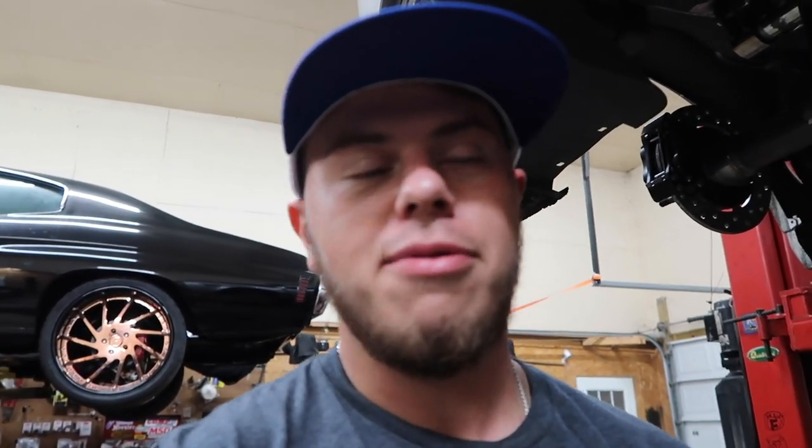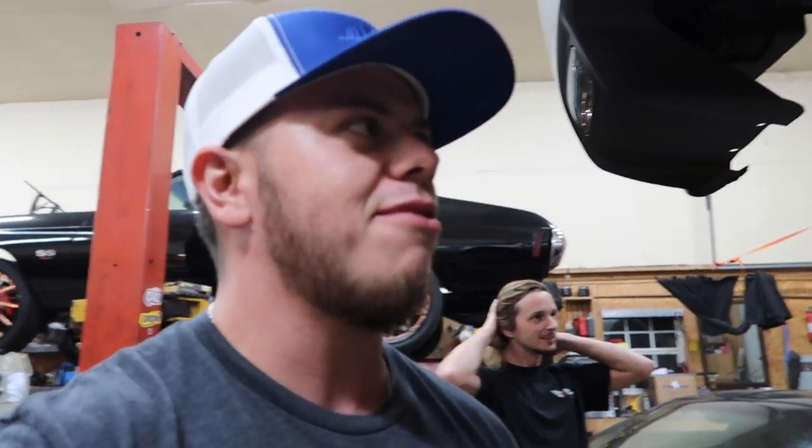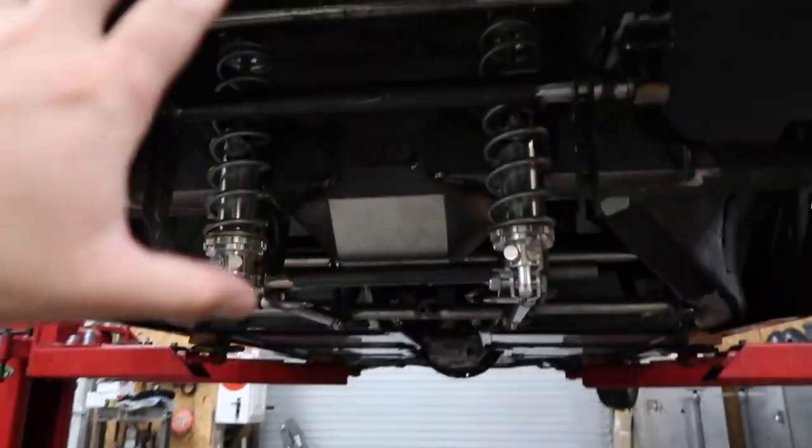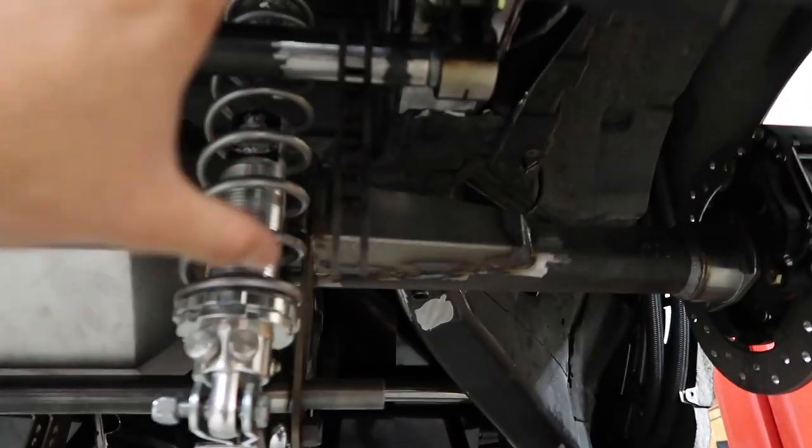That's what you call high quality brainstorming right there. We've been sitting here for a while looking at this rear end figuring out how we're going to put the anti-roll bar in and we keep forgetting. We'd come back the next day or it'd come back from Top End Fab where we got the cage done and we'd be like, 'how are we gonna do that anti-roll bar again?' So we came up with another idea this time, and I think this is definitely by far the best route we could have taken. It's gonna be nice and strong, up high and out of the way.